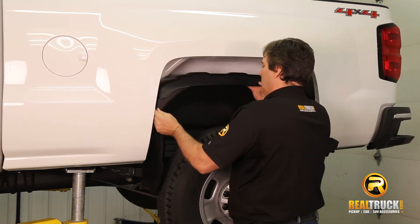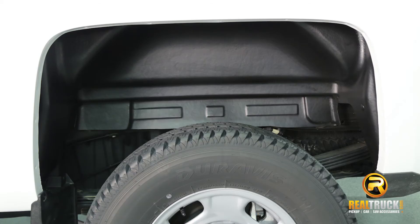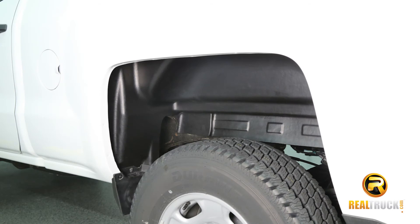They are sold in pairs and offer a limited lifetime warranty. Get the finished look on your truck. Made in the USA, get your rugged wheel well liners today with free shipping.